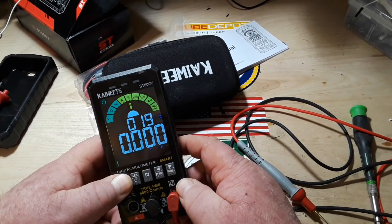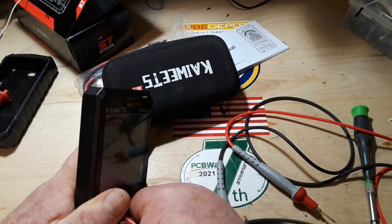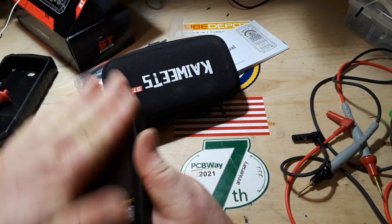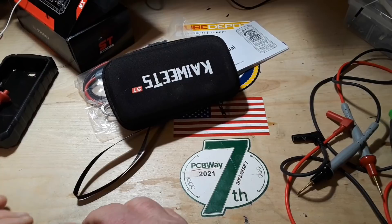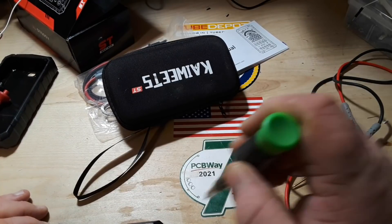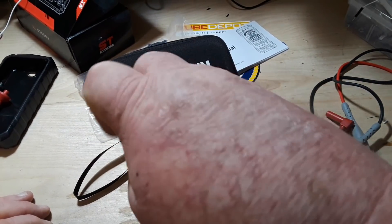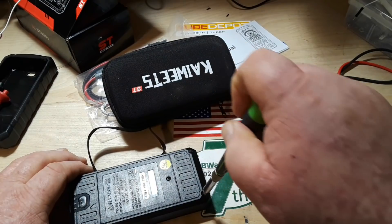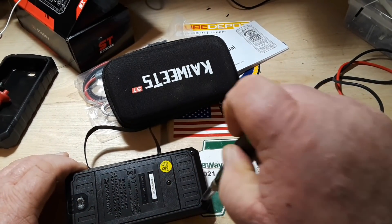I'm not going to go into every single feature on this — we can see it works well. It's nicely designed, hand-sized, has a large color screen, which to me is a little bit weird with a multimeter, but hey, whatever. Got to go with the times — things change. We can't be fixated on the past.